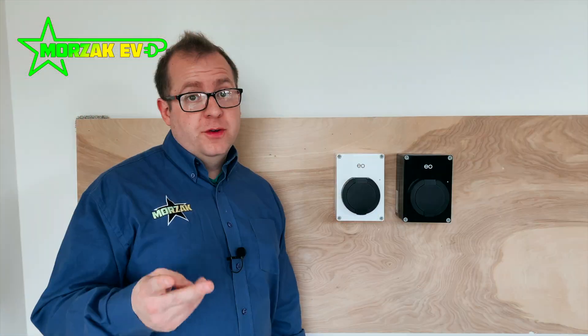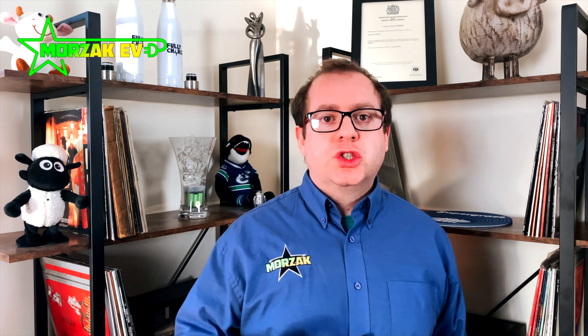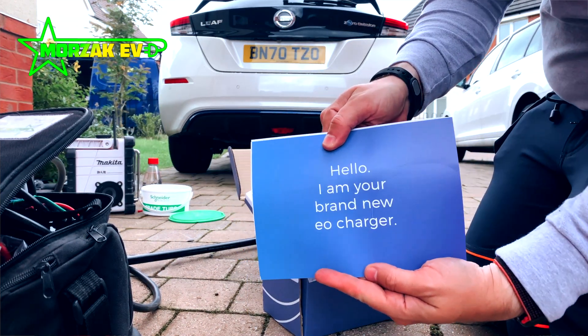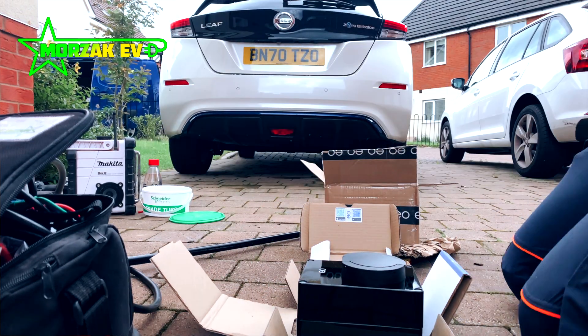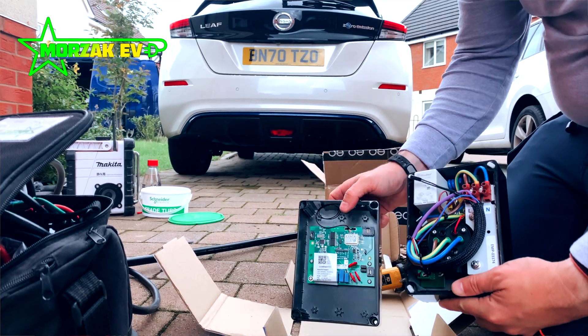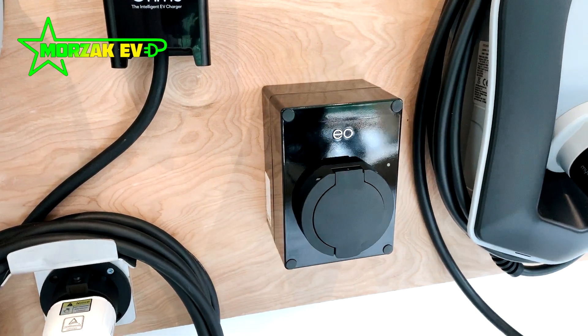The new version, the EO Mini Pro version 2, also as standard has the capability to solar charge and have load management. So if you have a solar installation, you can choose to charge your vehicle for free using the power of the sun. If your home has some appliances with high energy usage, such as an electric shower, sauna, or electric heating technology, and you might be at risk of blowing your house's main fuse — meaning a call out from your DNO, such as Western Power — then if we establish that need as part of your home survey, we can include in the installation a CT clamp which monitors the load on the home. When you're in danger of going above your home's main fuse limit, load management will kick in and the charge point will stop working for that small period of time until energy usage on the house has dropped, and then it will kick back in again. So your home is fully safe and you're never going to blow your home's main fuse.